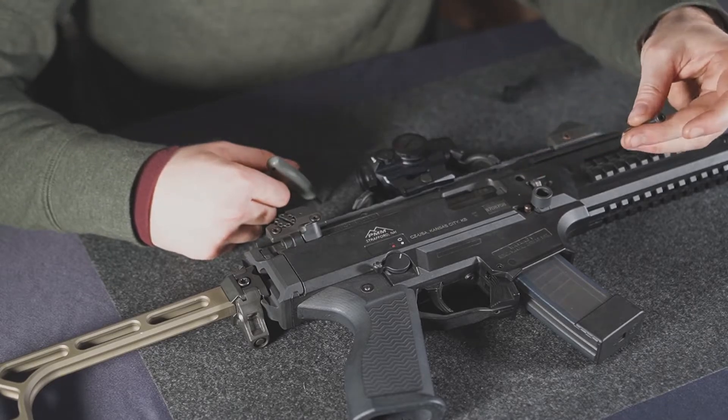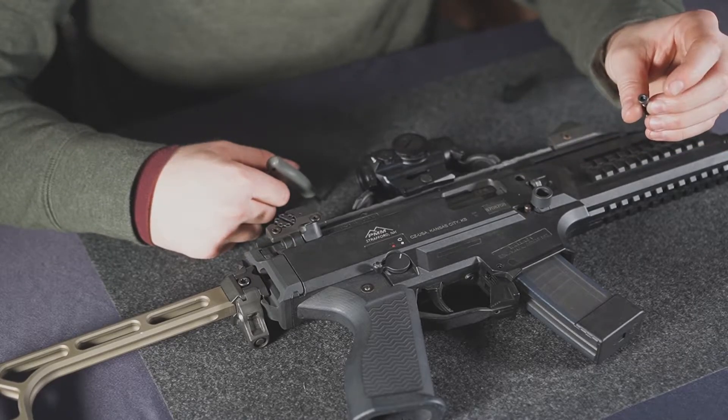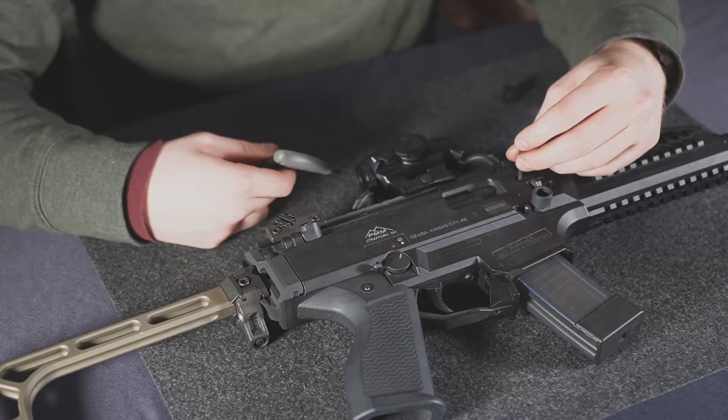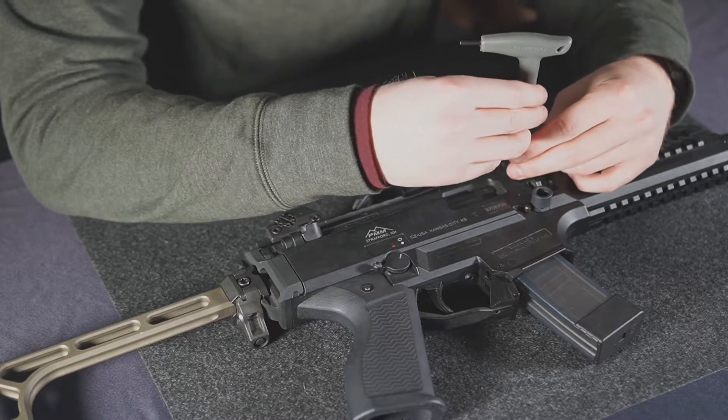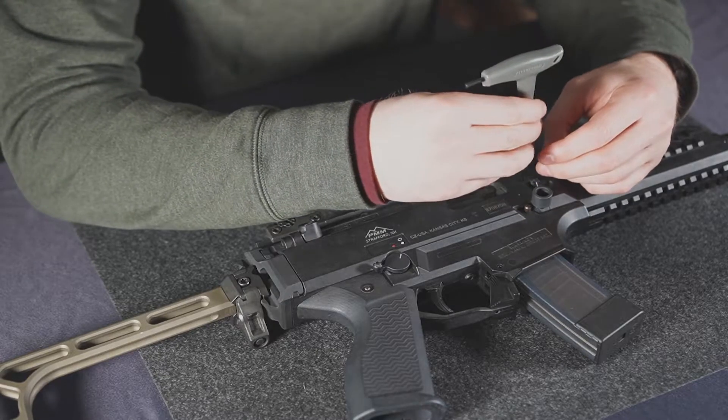Now that we've got the gun flipped over, we can take the supplied hardware and thread it in. Ours will thread in slightly easier because we don't have that well nut — it'll actually just drop right in through the other side.